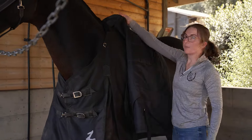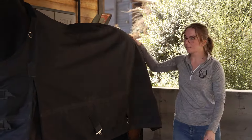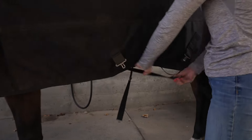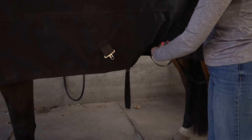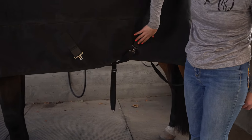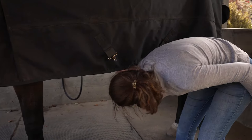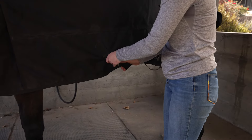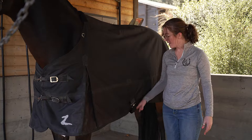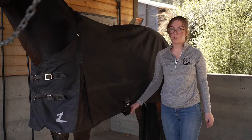Then we can grab our tail flap and pull it all the way over the back to the horse's tail. Then we'll go back to our belly straps. Oftentimes they just cross underneath once, and you can tell whether these straps are diagonal or vertical by whether your belly straps are going to cross or go straight. We grab those, cross those, and attach them. Some blankets will have a belly flap and if yours does it'll commonly have three straps, but again it just depends on what your blanket has.